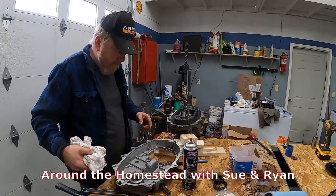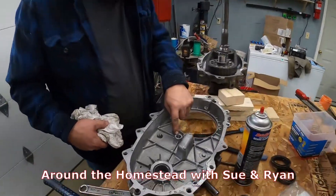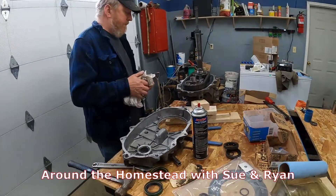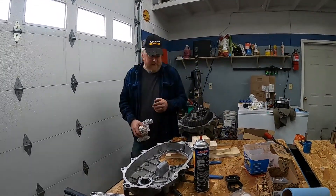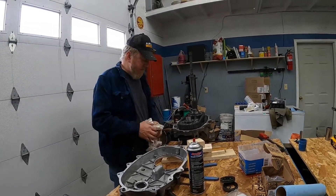This half of the transfer case goes down on there. That piece right there sits up against this right here, and then this shaft goes in this hole. We have to put our magnet back in — it goes right there just to catch any metal filings so they stick to it.